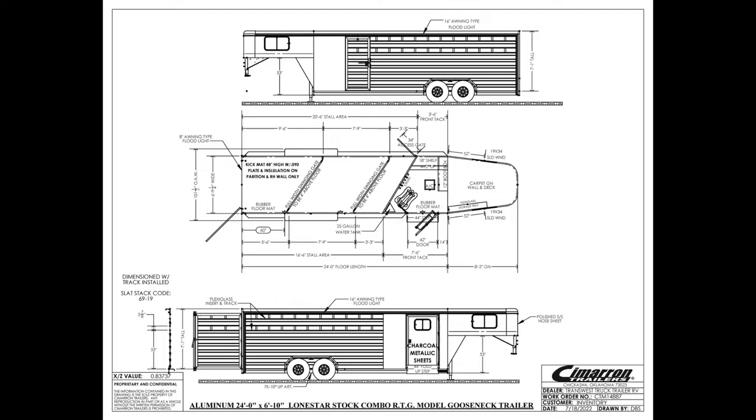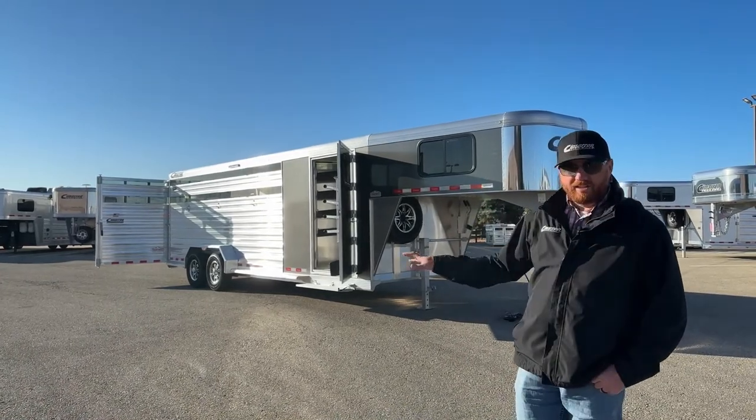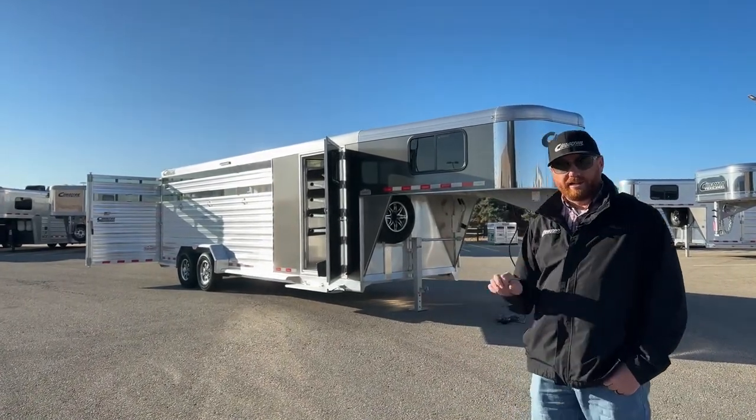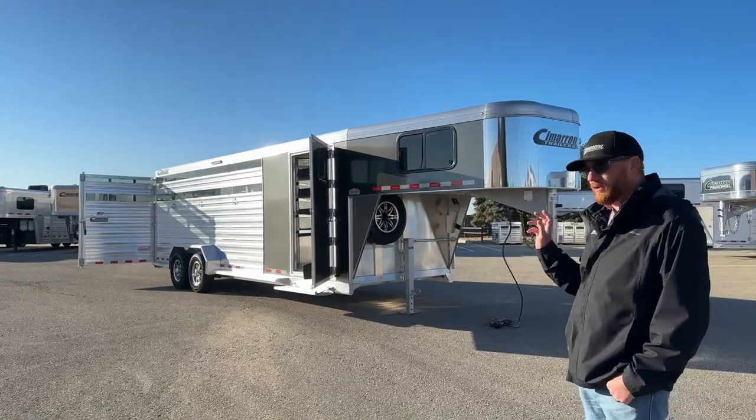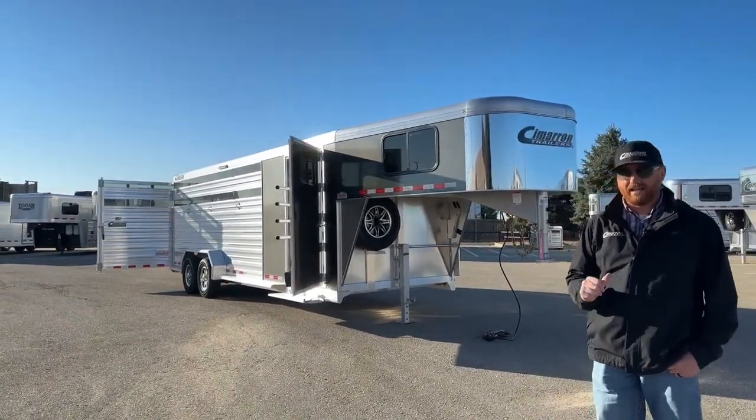When we're looking at a Cimarron, we're looking at all aluminum construction. You have an 8-year structure warranty, a 3-year hardware warranty, and then a 1-year no-questions-asked warranty on your tires, which we'll talk about a little bit more.